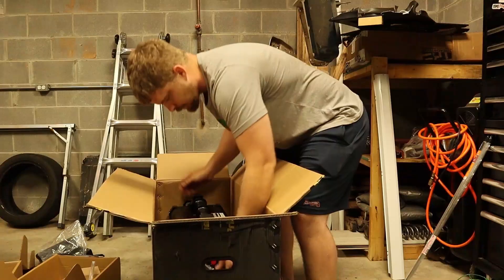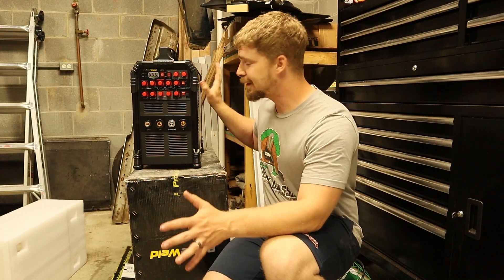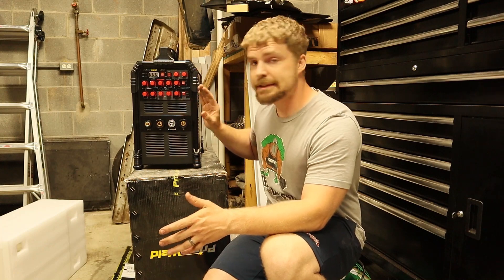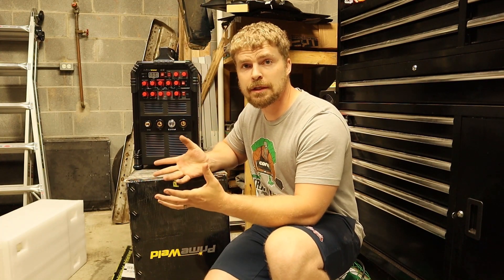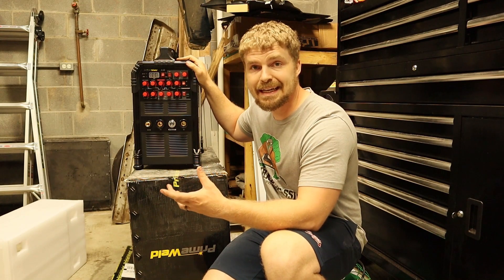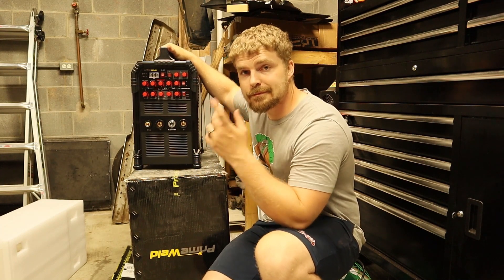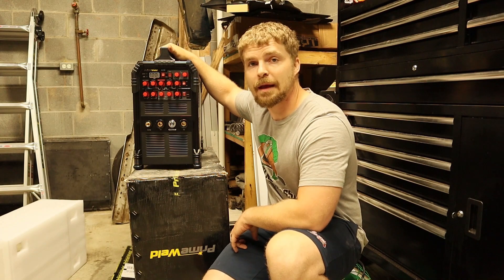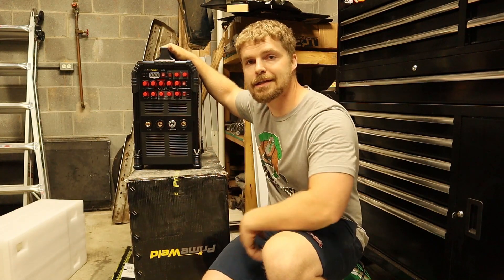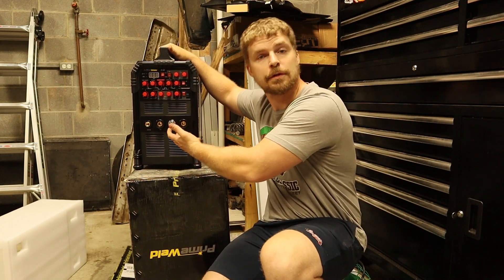Let's dig the welder out. As you can see, this is a magnificent unit — it's got a whole bunch of buttons I don't know anything about yet but I'm going to have to learn. It's an AC/DC unit so I can weld aluminum with it, which was another big thing I wanted. It costs $775 and you can get it at primeweld.com — this is the PrimeWeld 225 AC/DC TIG. It's pretty heavy, so I had to run to Harbor Freight and pick up a cart.